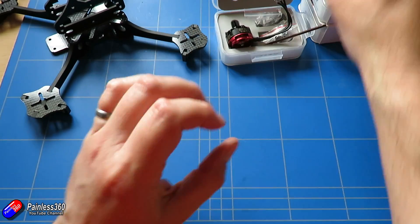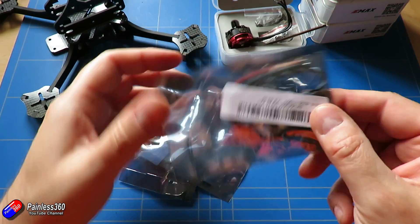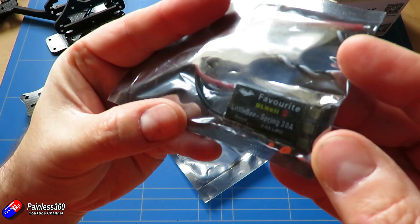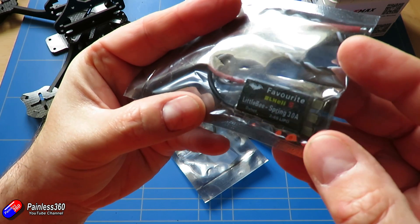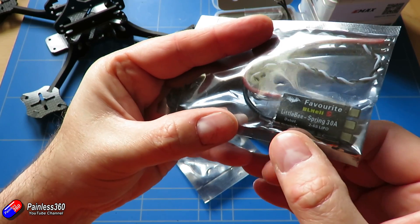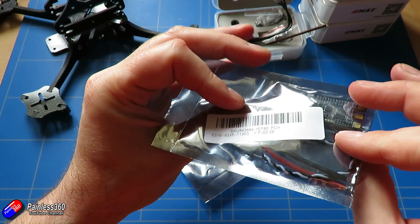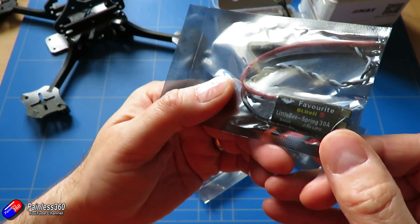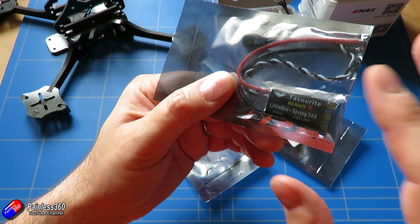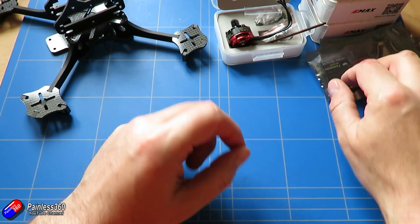We've also got some ESCs — these came from Banggood too. They're BLHeli 30-amp ESCs, because I want to run this on 4S, and they support D-Shot. So we should be able to run D-Shot, and because it's BLHeli, I might also be able to show things like adding startup tones — I quite like the idea of it playing the Imperial March when it boots up.